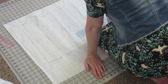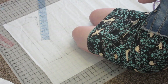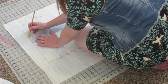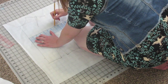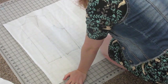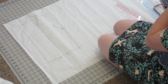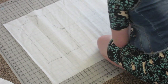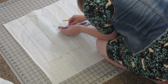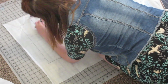Next we're going to do our bodice back arm side. From K to Q we're going to find the center of that measurement. Then we're going to draw a line using measurement 13 at a right angle from line A-B. Using measurement number 13 we've made line R-S, and using your curved ruler you're going to match it to O, S, and M to create your arms eye curve. We're going to mark two notches in our arms eye — measuring two and a quarter inches from point M, then from the first notch measuring up a half inch for the second notch, just to help us match our patterns.